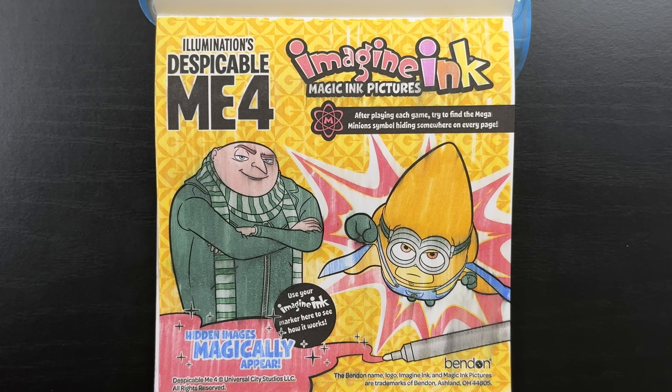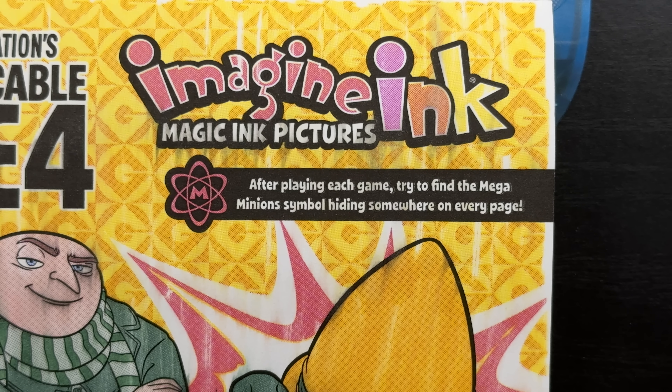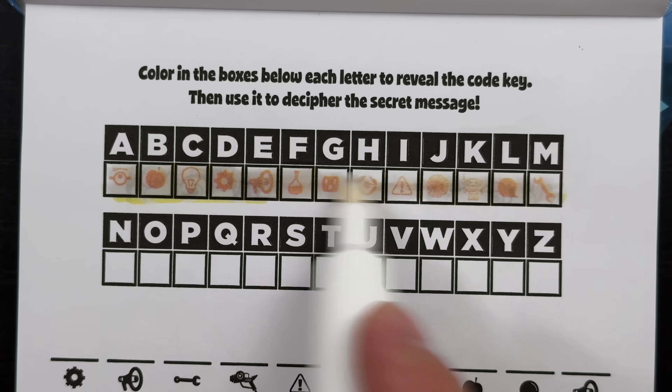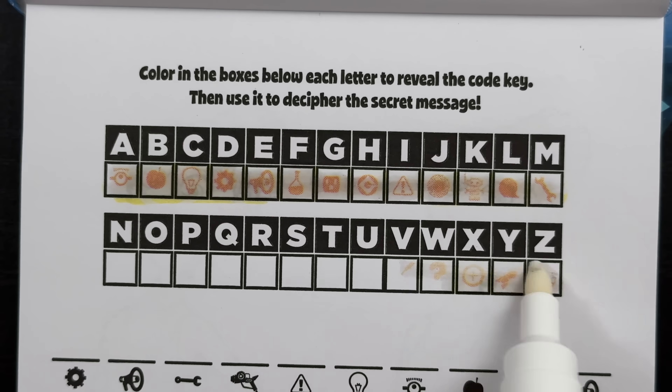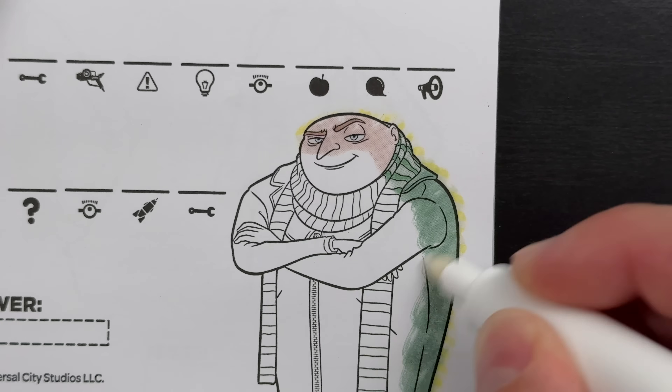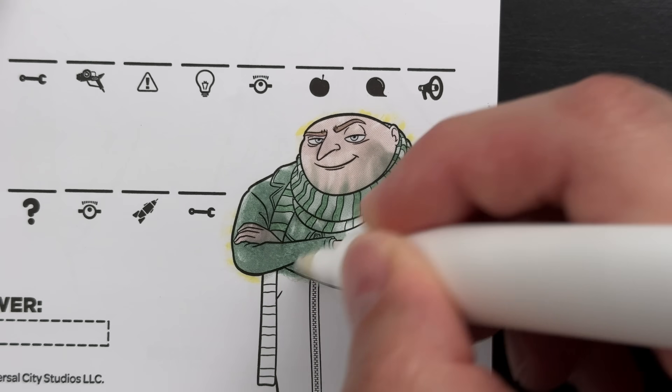So as you can see, we've revealed this really neat picture of what looks like Gru and a superhero minion. After playing each game, try to find the mega minion symbol hiding somewhere on every page. Color in the boxes below each letter to reveal the code key, then use it to decipher the secret message. I love secret messages - I wonder what it's going to be. Only one way to find out.